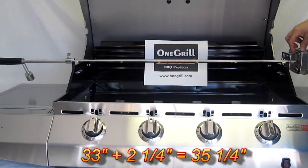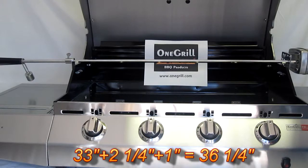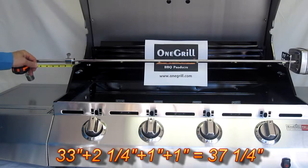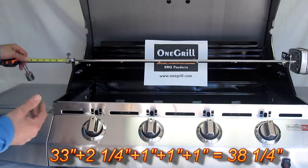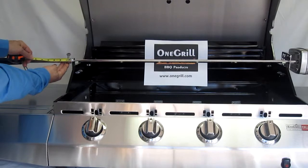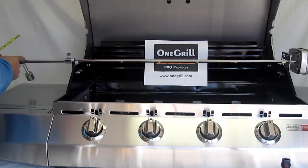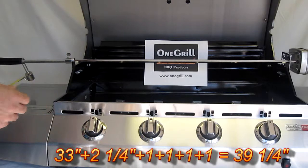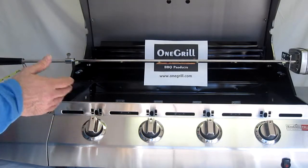We like to have about an inch of insertion of the spit rod into the motor, putting us at 36 and a quarter. Then we have about one inch for this outboard support bracket, putting us at 37 and a quarter. We just crossed the 37-inch rod length, and then we need another inch for this bushing — so now we're at 38 and a quarter. About an inch of spit rod length is used up in the collar, counterbalance, and handle length, so now we're at 38-plus and well beyond the 37-inch length.